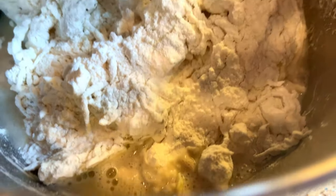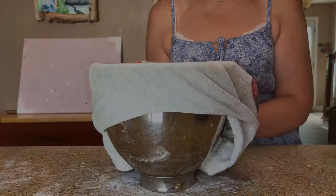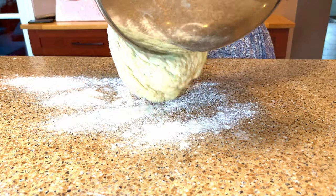Mix this together and then knead for about five minutes if you're using the stand mixer. If you're making this dough by hand, knead for about eight minutes on a floured counter. This is a relatively loose and sticky dough. Cover and allow it to rise in a warm spot for about an hour or until doubled in size.